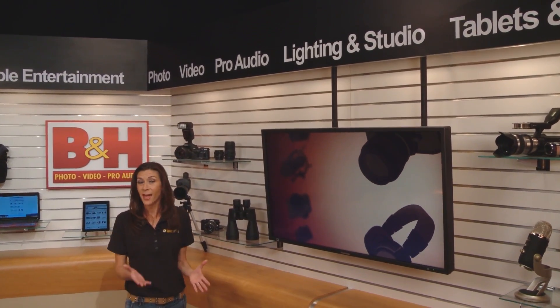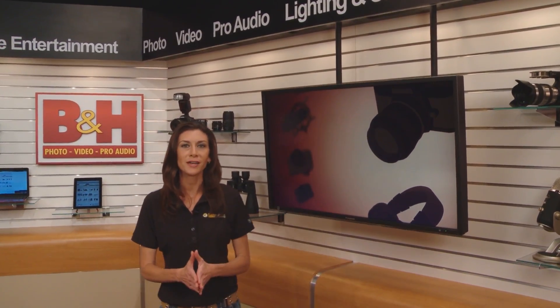Streaming live is becoming less expensive and less complicated thanks to new devices that can attach directly to your camera. Teradek recently released one of those devices that streams live, called the Video.